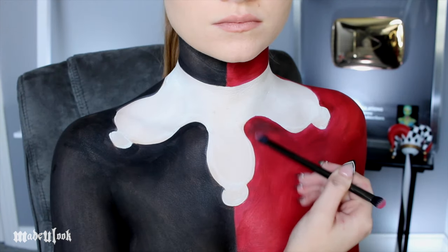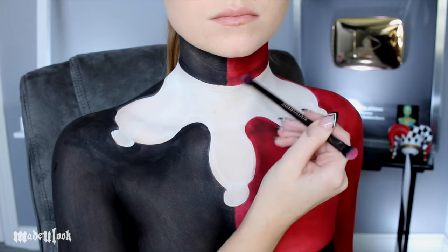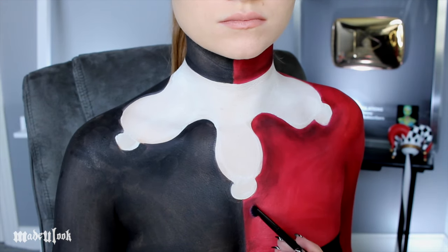To start off some soft shading on the red side, I'm using dark red eyeshadow and just shading around the collar, as well as where the two halves come together, around my sides and also around where my arm bends.